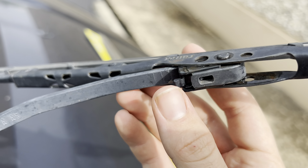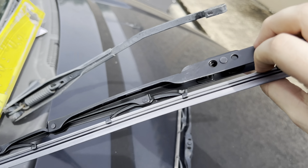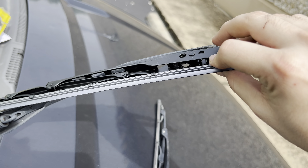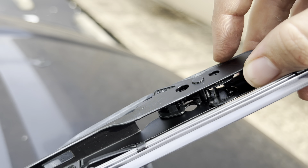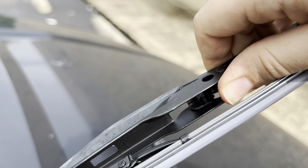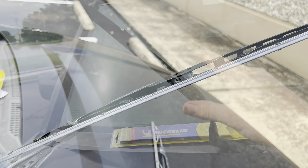Installation is reverse of removal. You'll notice on this one it has a clip but it doesn't have any type of pin you have to press to slide it on. It's just something you're going to need to slide straight on and it will lock in. You'll notice on the plastic piece that goes into the hook, you'll see a flat side and a rounded side — the rounded side will go up into the hook. Once you've locked it in, just pull up on the blade and you can see it locked just like that.